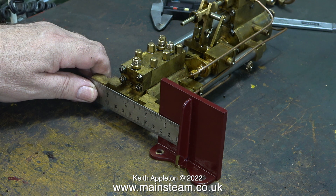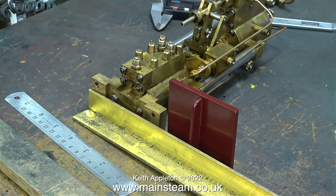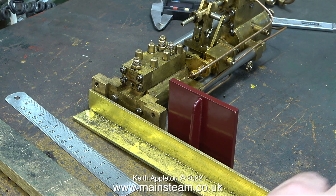I never seem to have many problems making decisions — I'm definitely not a procrastinator. But I always remember: fools rush in where angels fear to tread, and it's a very valid statement. How to mount the pump to one side of the footstep — I could cut this piece of substantial brass angle and use this, but it looks like a very substantial piece of brass angle, so that's a non-starter for me.